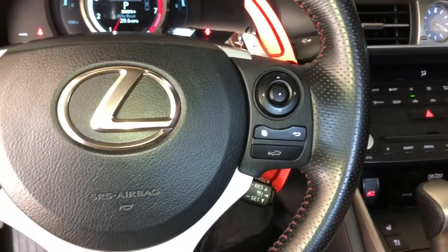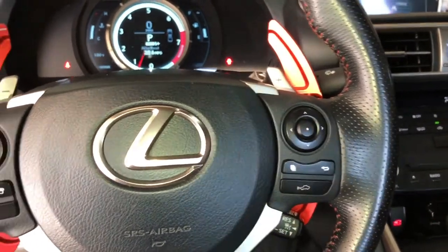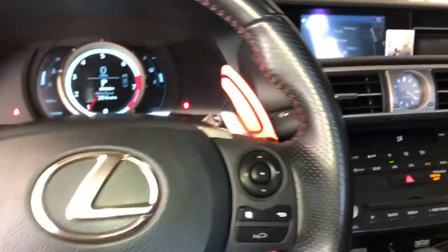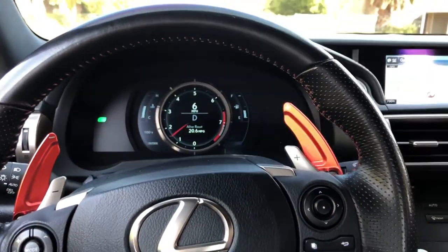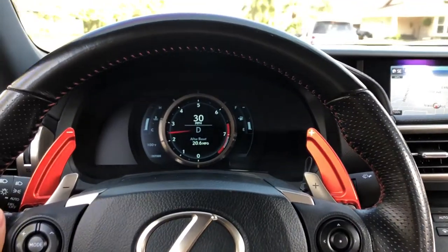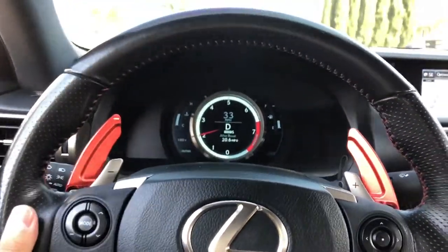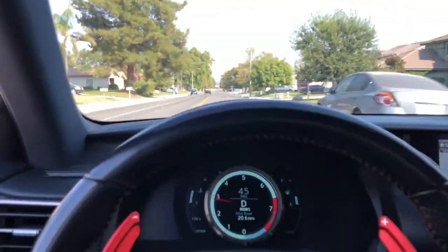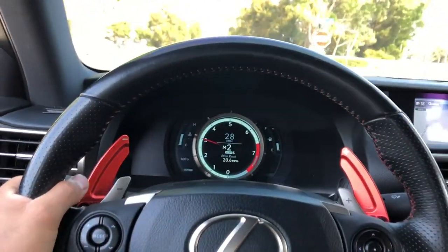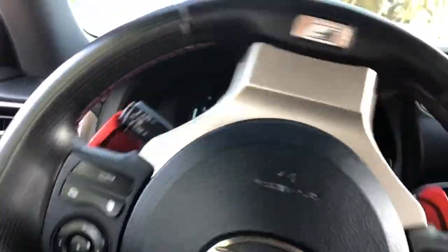Right away, my first impression is that it does remove the lag when revving the engine. I used to have to step on it, wait, and then it would go up — but now it's pretty instant. Taking it for a drive, I can already tell there's absolutely no lag anymore. Even barely stepping on it, you feel it. In sport mode it gives you even more throttle response, and the downshifts are on point.